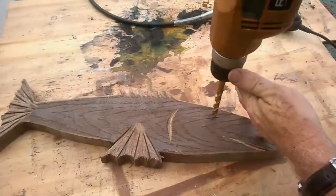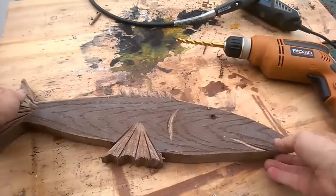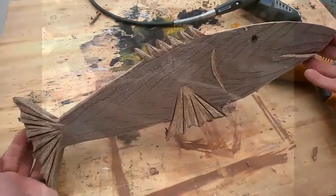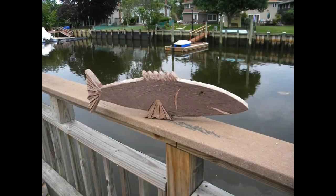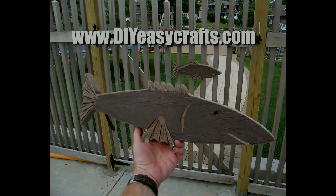The final touch is just to add a small hole with a drill for the fish's eye, and that's basically it — a very simple, easy-to-make nautical wall art for outdoors. It can be hung on a fence or placed in groups to make a small school of fish. Please check us out at DIYEasyCrafts.com, be sure to check out our other how-to videos, and please subscribe to this YouTube channel. See you in the next video.